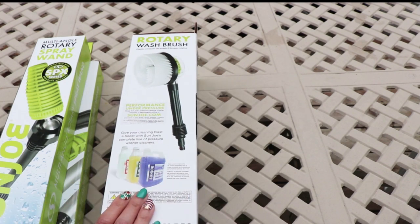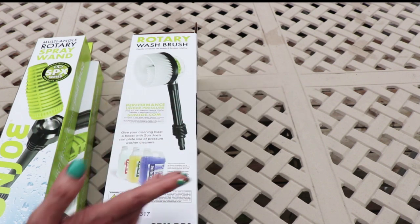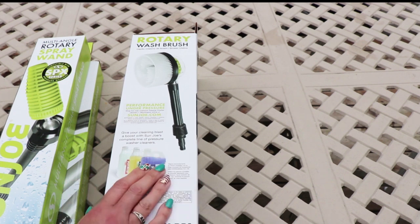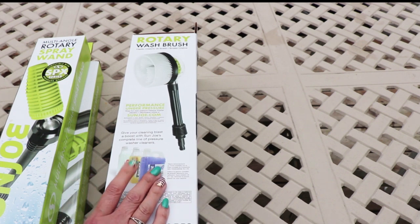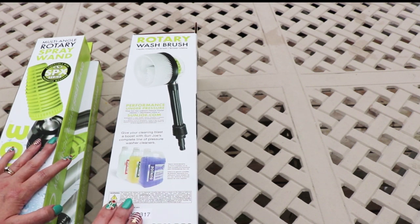They have a complete line of pressure washer cleaners also, but I get done most of what I do with just water or just a very simple cleaning solution. Nothing with crazy chemicals — I clean with water mostly.